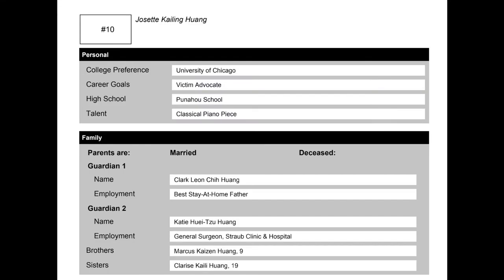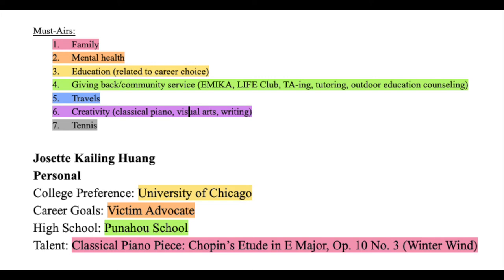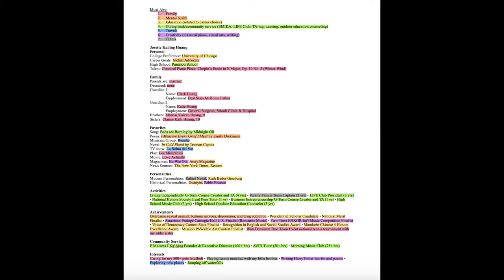Next, fill out your bio while keeping your must-heirs in mind. Each item that you fill in should relate to something that you want to use to communicate some aspect of yourself. Color code the items in your bio so that they match to a respective color of a must-heir. For example, here I have my talent highlighted in pink, which corresponds to the must-heir also highlighted in pink. This way you can go through your entire bio and visually see which must-heirs you have too much or too little coverage of, and can change some items so it's more balanced.